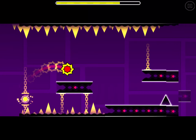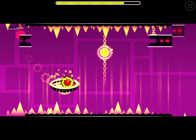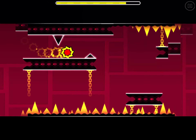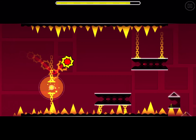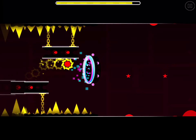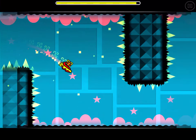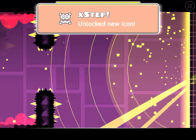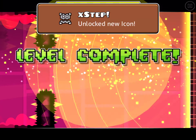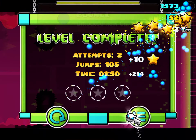Now this part of the level I cannot screw up here. Those jump rings are a little bit too spaced out for my liking. I got a key too!